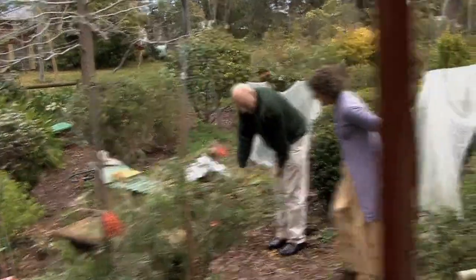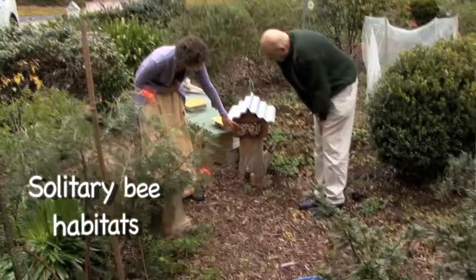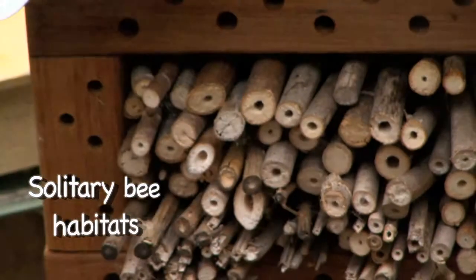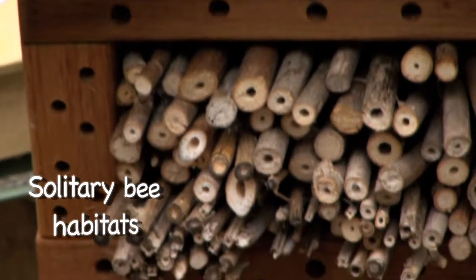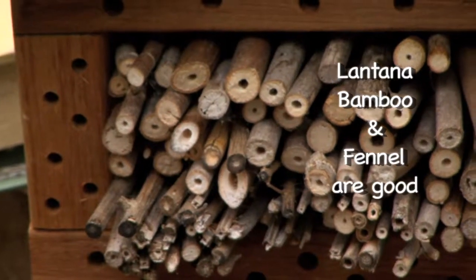Where would I get those stems if I'm looking to get them? Along the highway you'll find fennel that's bolted. Also lantana's really good — lantana, bamboo, and fennel. Weeds — recycling, yay!